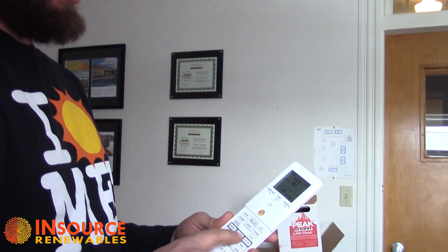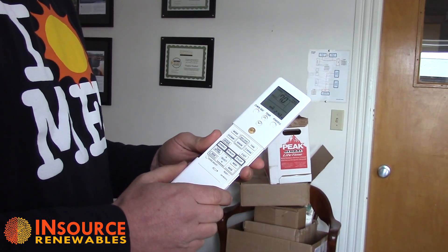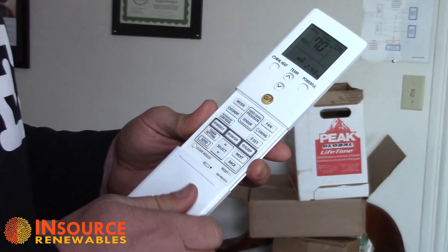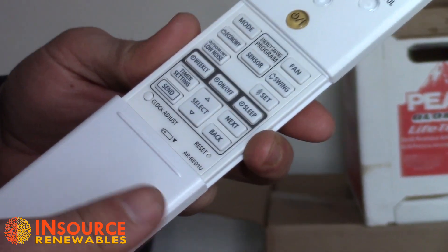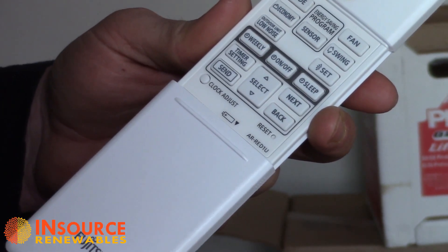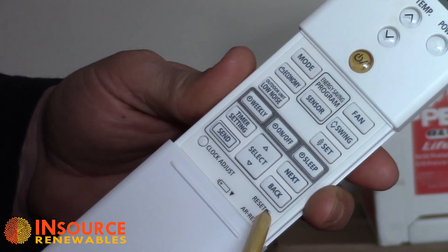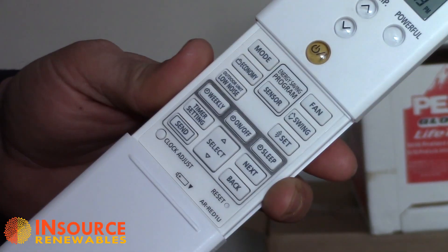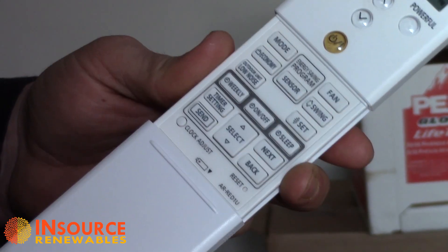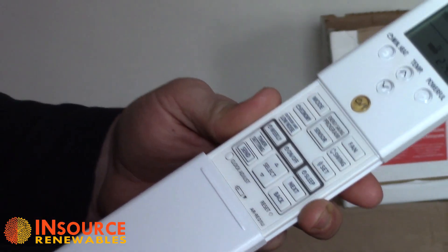Down in the gray bar we also have weekly functions that allow you to program the unit to come on or off at different times. If you get into that, it's covered in the owner's manual, though it can be a little complicated. If you find you're having difficulty after programming it, there is a reset button on the right-hand side — just push it in to reset. Adjusting the clock is also in the owner's manual and is very simple. Thank you for listening.